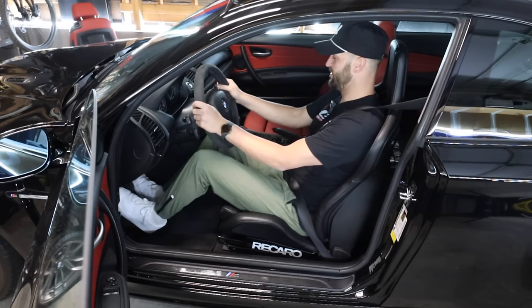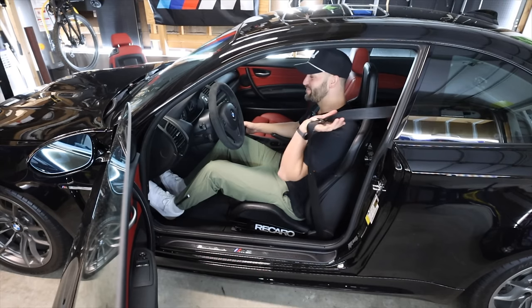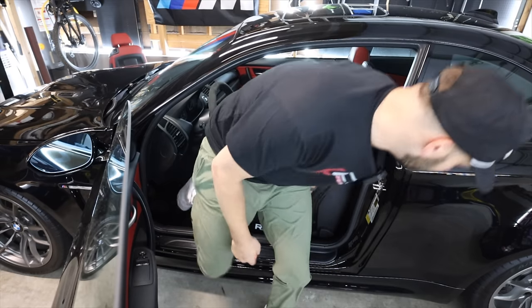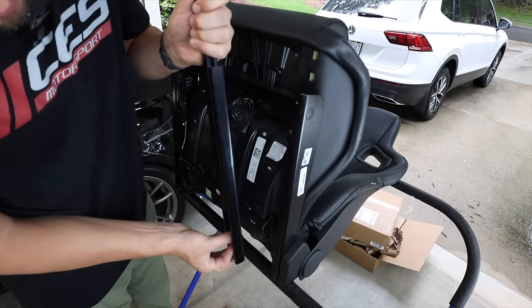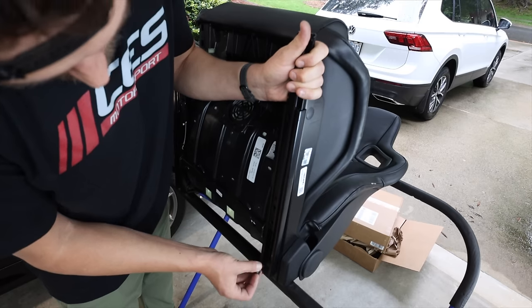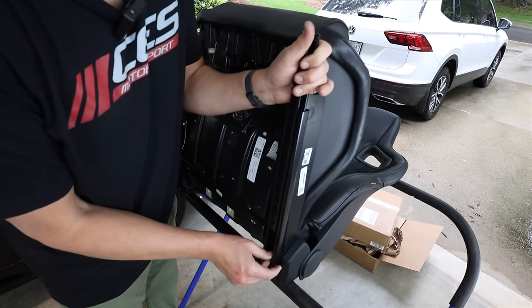Turned out really really good. I am super happy with this setup — they just look so good. These also came with a Recaro decal so I threw it on the side. I think it looks kind of cool. I can't wait to drive. Let's tackle the passenger side and I'll show you everything about that one and everything I had to adjust on the driver's side to make these work perfectly.